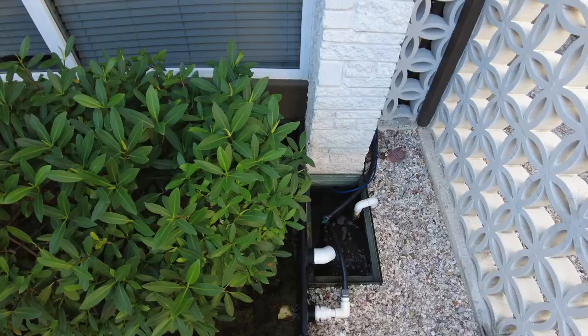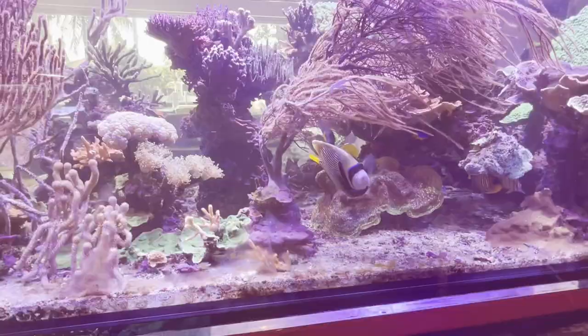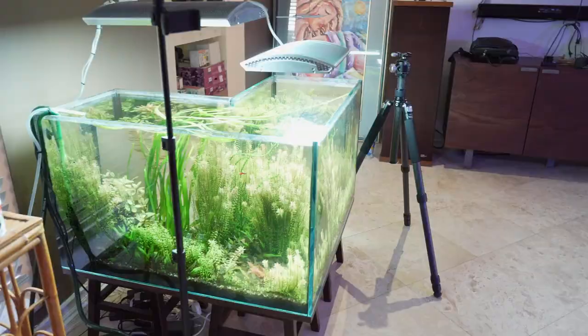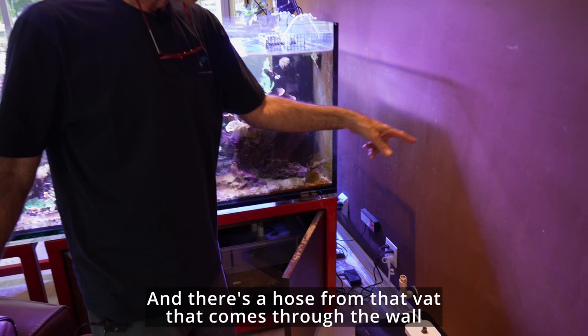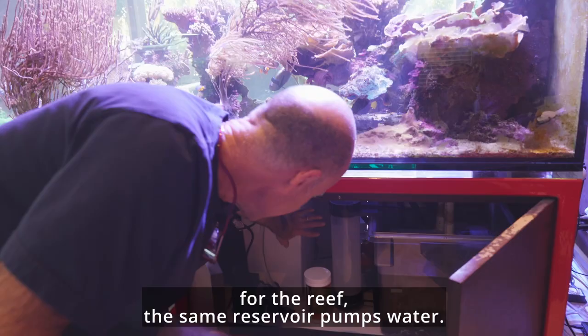The simplicity in all this is the genius of it. That's RO water — I have an RO filter outside and a big vat outside. There's a hose from that vat that comes through the wall to a little reservoir with a pump. I pump from that reservoir to my freshwater tank for the marine reef tank.